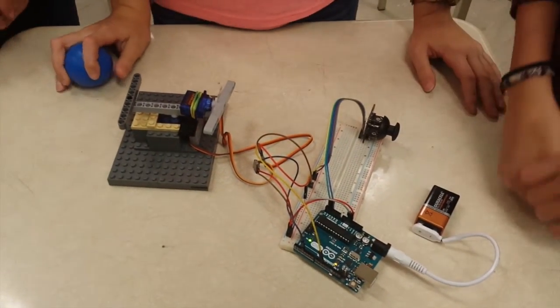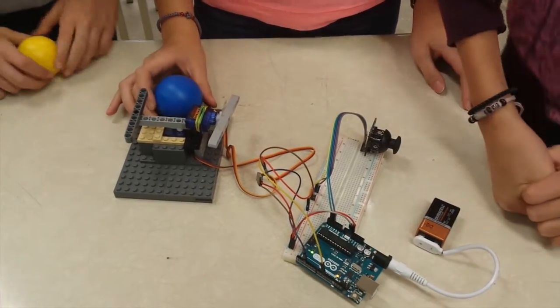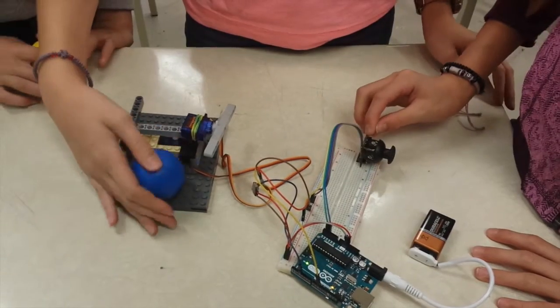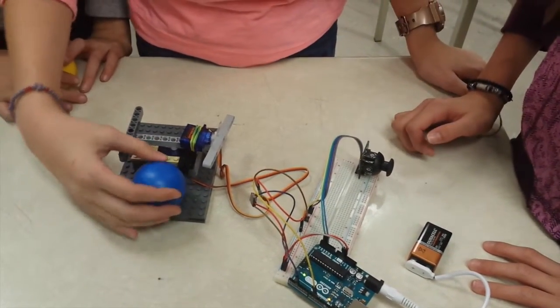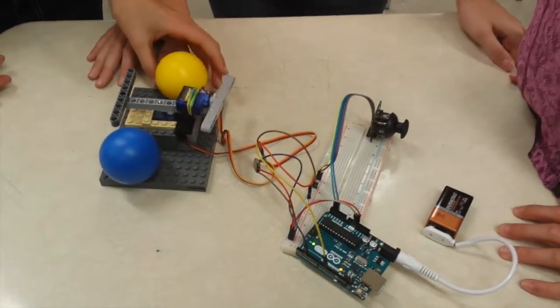So we're actually in grade 6, and this was our first year using an Arduino, and we thought it was pretty interesting. So our teacher showed it to us, and it was pretty entertaining, and we liked it — it was amusing — so we wanted to learn how to use it.